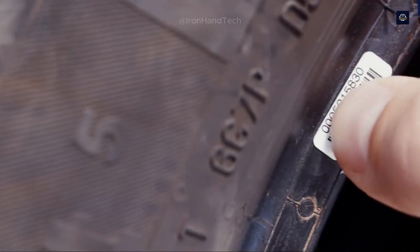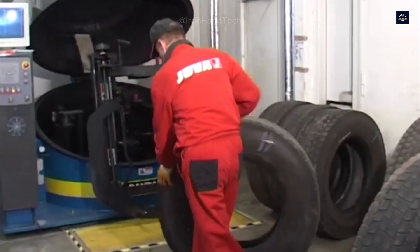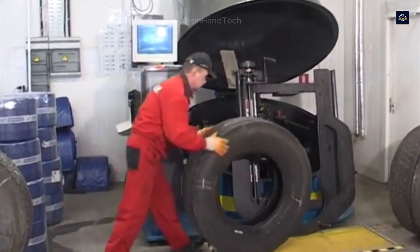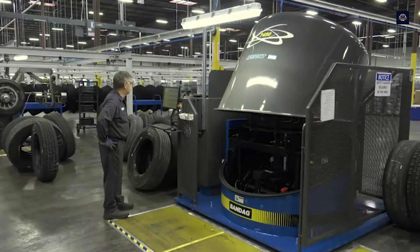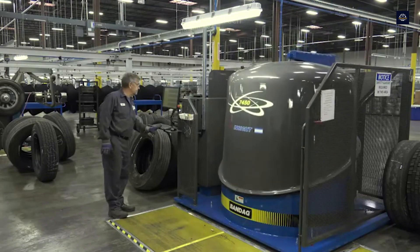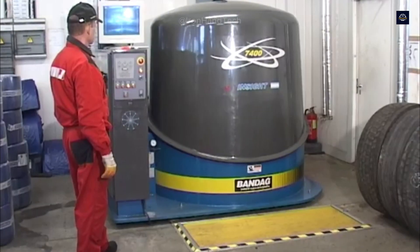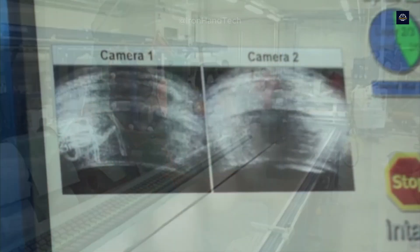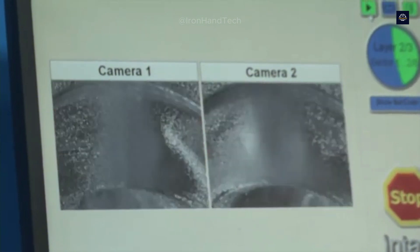After the initial inspection, each tire is placed in a laser diagnostic machine — the most advanced technology that can detect defects hidden deep inside the tire structure invisible to the naked eye. The laser system works by emitting millions of scans in seconds, and the data collected shows the 3D structure of the tire. Small cracks or weak areas in the tire frame are detected immediately, helping workers eliminate potential risks and ensure the best quality for the remanufactured tires.